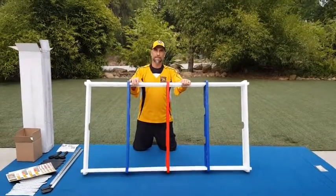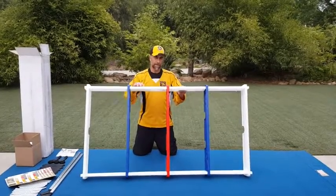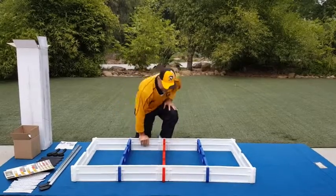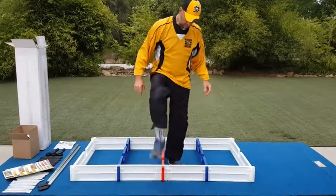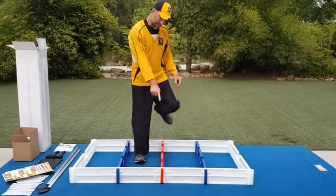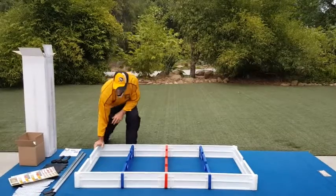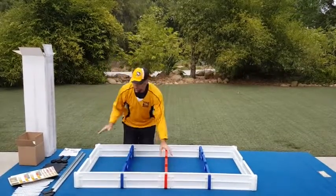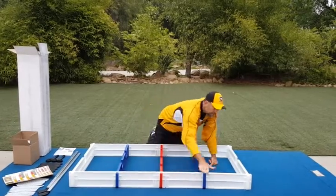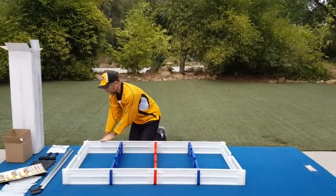Once you have the basic framework snapped together — and again, you may have one that isn't quite all the way in — when you flip it over you should be able to just step down from this side so that it's flush. We'll use our hands here, but we're just going to wipe off any loose dirt or lint that might be on the outer edges.